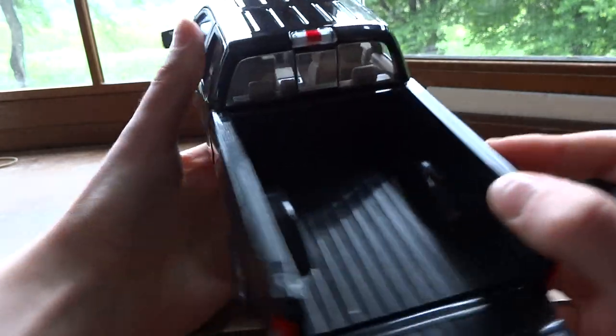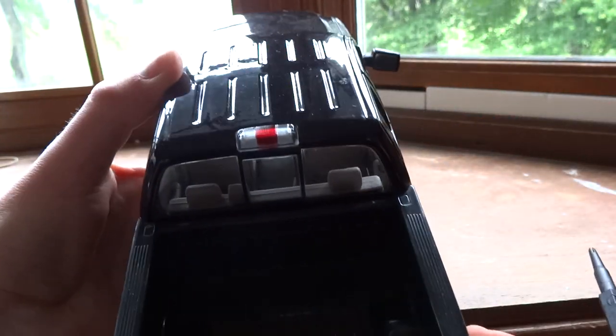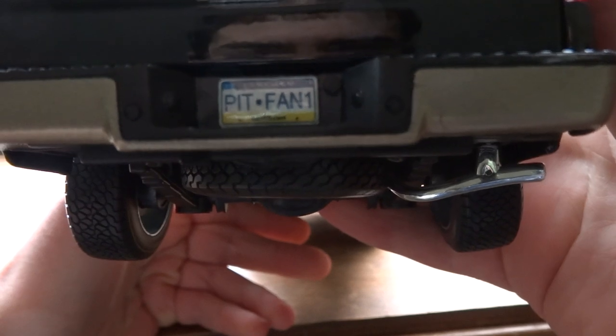Pretty decent-sized bed, all made of plastic. There's a cargo light — not painted on, fortunately.